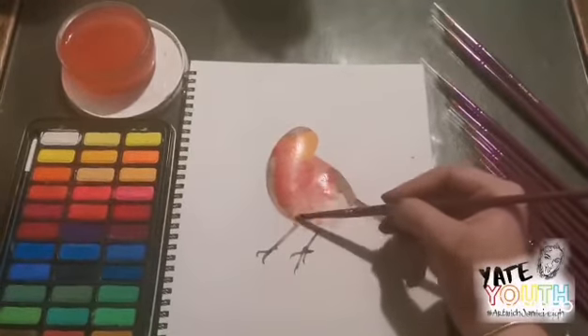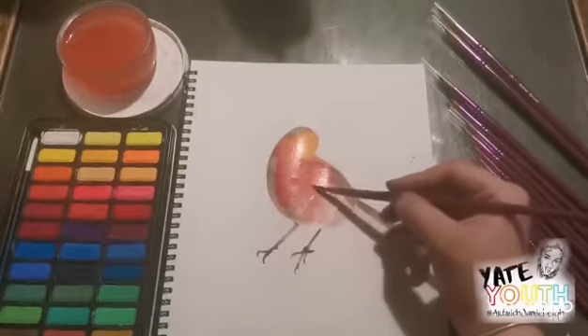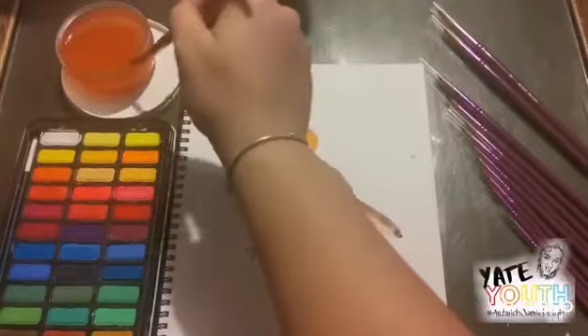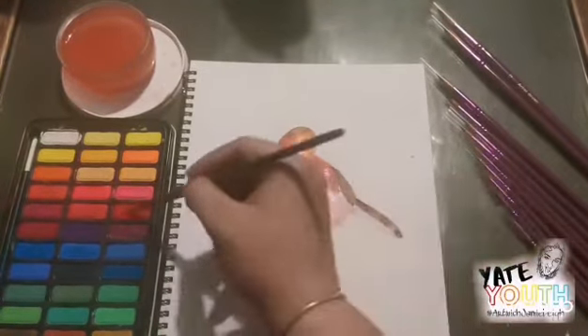Pulling out is another technique. It lets you create a gradient of colour. You paint a shape, clean and load your brush, and then pull the paint in a given direction. You get a progressive change in colour from dark to light.